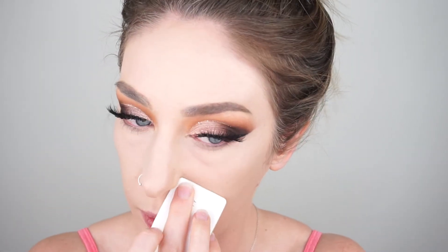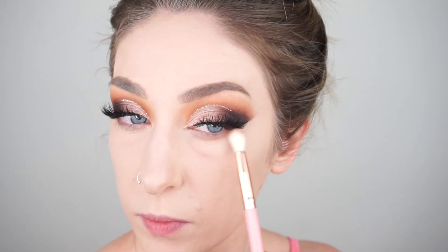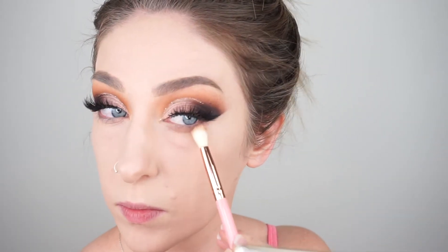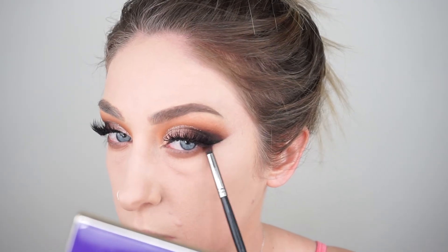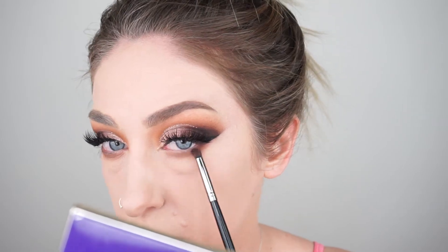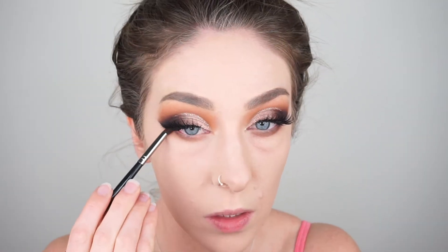Setting my face using that powder and then moving on to the lower lash line. I'm taking the initial blending transition shade on a Morphe PK36 brush, just blending that really sloppily and blown out underneath the eyes. Then taking a mix of those darker browns on a smaller brush — the Morphe E36 brush — focusing on the outer three quarters of the eye and not bringing it right through to the inner corner.